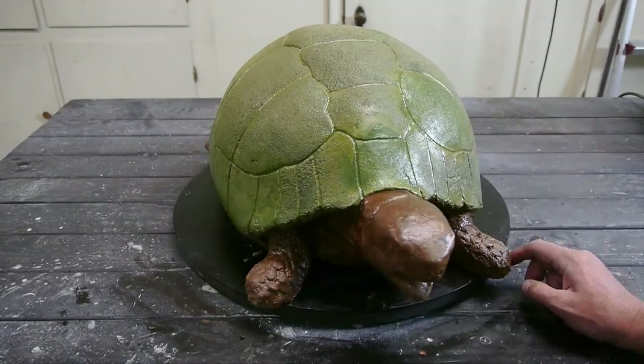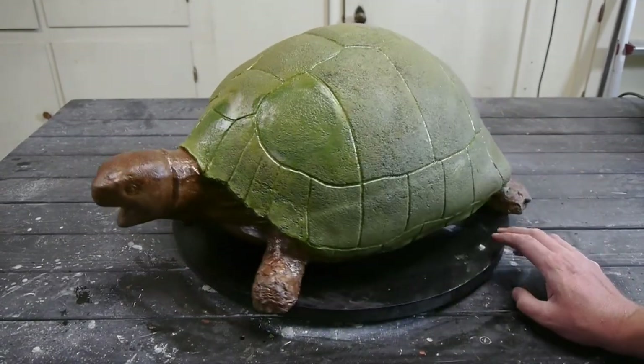There it is guys, all done up — I hope you enjoyed it! If you have a piece to fix, head on over and get some Sculpecrete at SculptCrete.com.